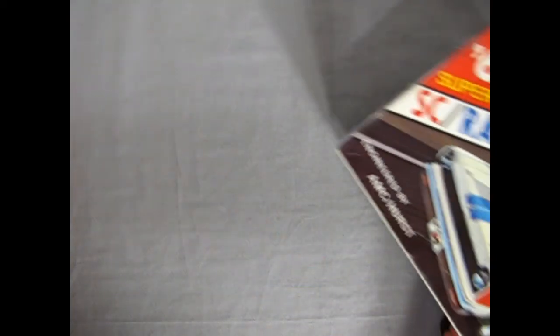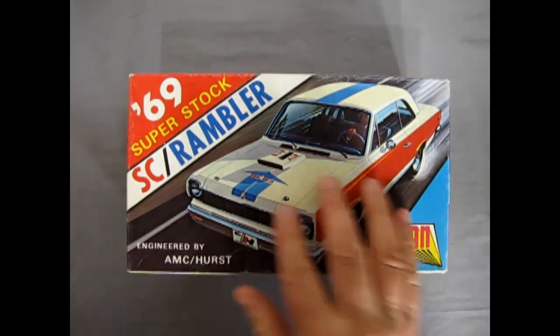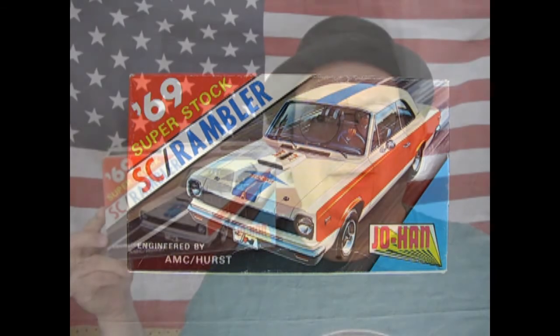That completes our review of the 1969 Johan SC Rambler Superstock. I sure hope you enjoyed this unboxing and review of Johan's 1969 AMC SC Rambler model kit. Be sure to look out for those other Ramblers I showed at the beginning — those boxes are basically the same kit inside. Next week we'll be taking a look at some more cars from 1969. We've just started this series in 1969 and I have 13 cars to review including this one. Don't forget to like, subscribe, and share. Pound that notification bell so that every time I upload a new model car video, you're the first to know about it. Check out our old videos as well — I go all the way back to the '20s.